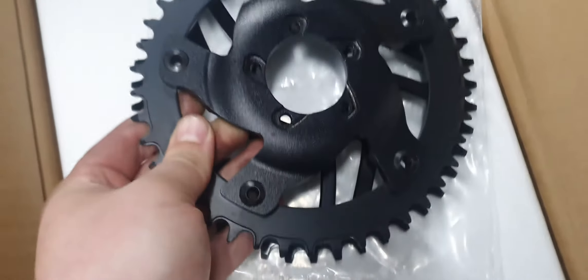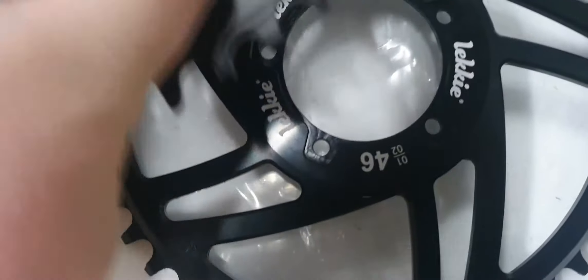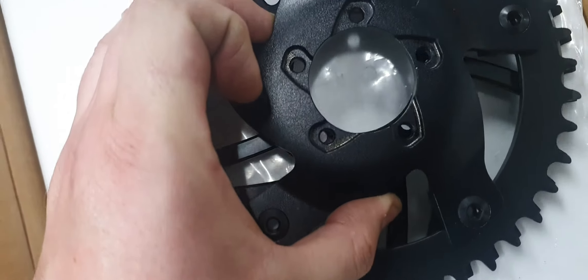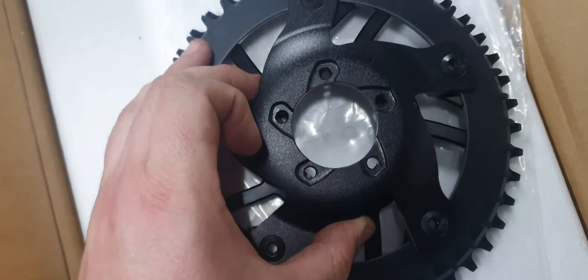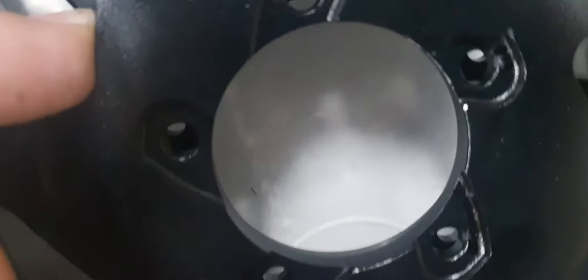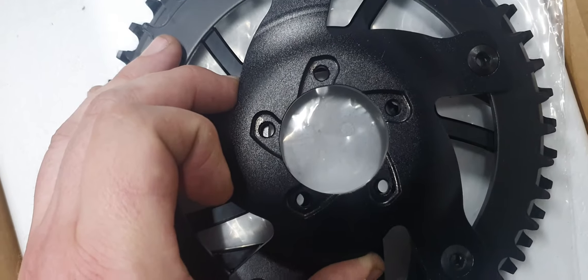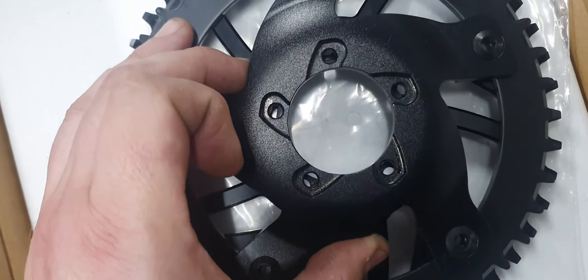So if you look — if I put that on there, you can see it's different. It's too big. And if I line that one up at the top, it's not even. You have to come down to get those two at the bottom to line up, which they don't, because it's all on the wrong PCD.